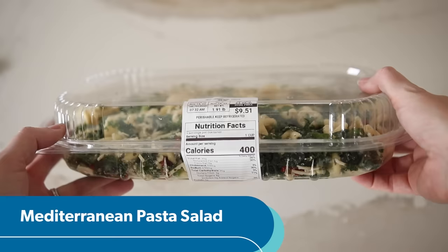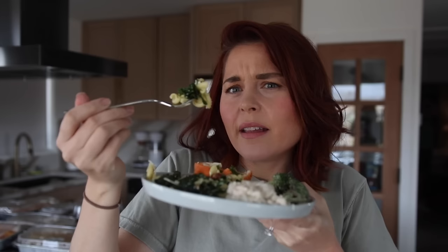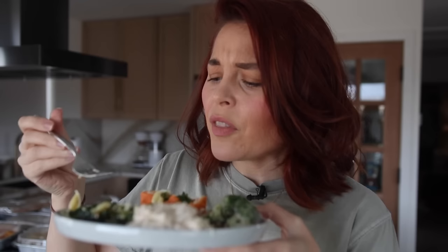Next is the Mediterranean pasta salad. When I was checking out, the girl helping me said she really liked the salad but the kale is a little not cooked. I like that one — it could use a sauce, but it's really healthy and yummy. I don't know what she's talking about with the kale; I like the crunch. The sun-dried tomatoes are so good, the Parmesan is good. This is a salad I actually wouldn't want to skip — it has cheese and pasta in it, which... does that even constitute a salad?